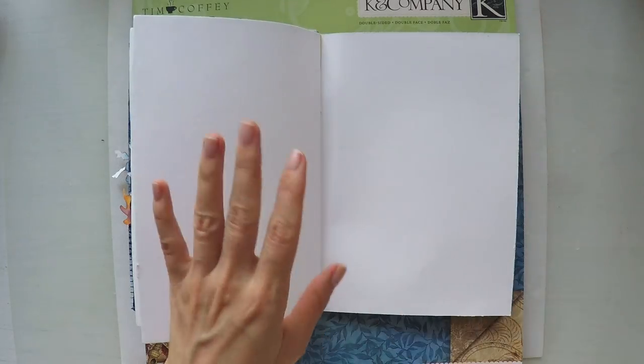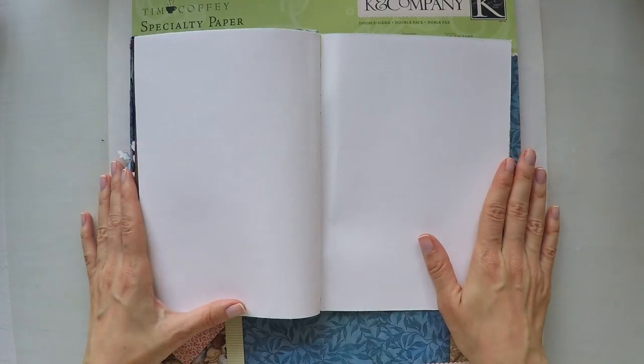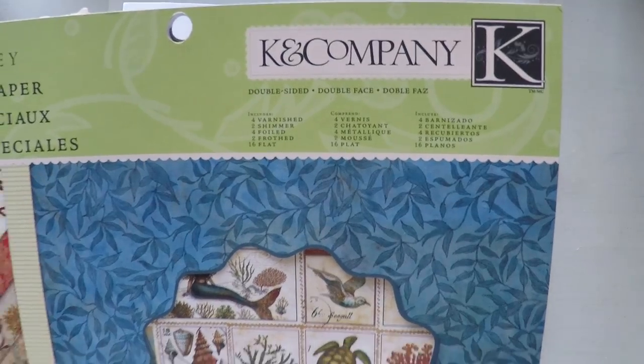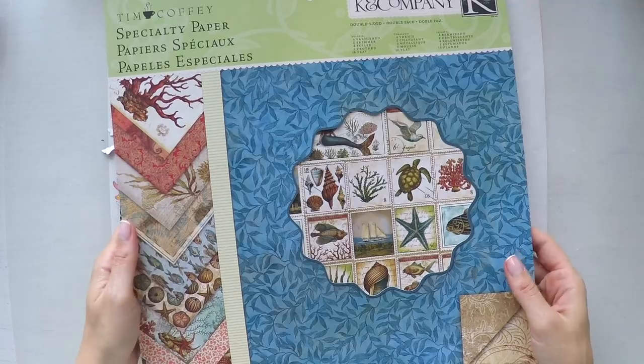Hello, Umut here. Welcome to another video. Today I'm going to do another art journal and I'm going to share with you a paper pad that I loved. It's from K&Company and it's from Tim Coffee specialty paper.